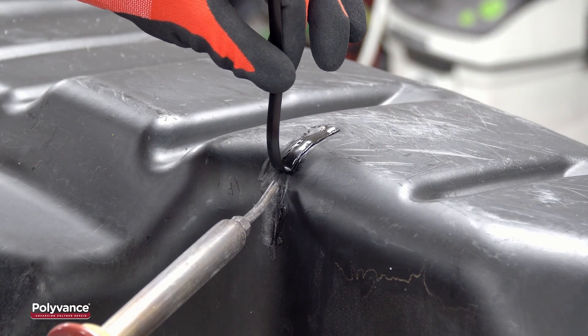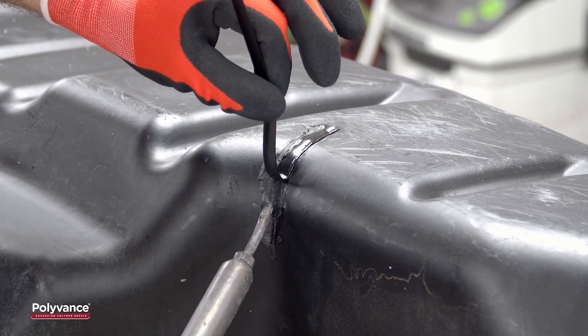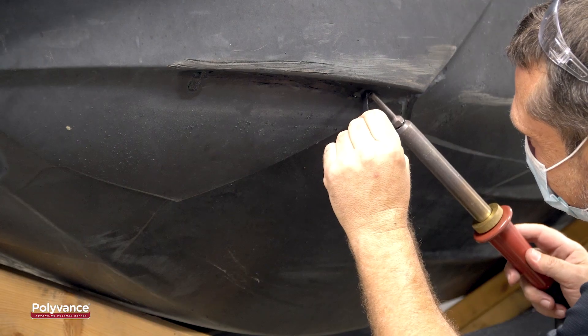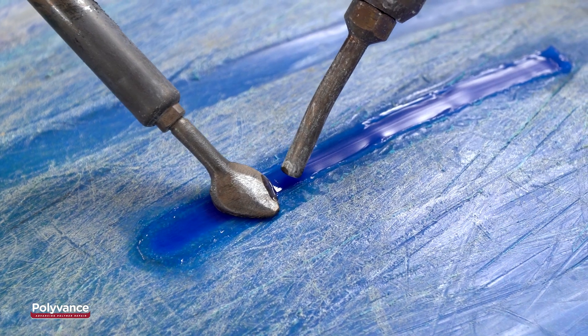Furthermore, plastic welding is not just for cars. The Nitrofuser can be used to repair agricultural tanks, tractor hoods, recreational equipment like this boat hole, and virtually any other plastic part.